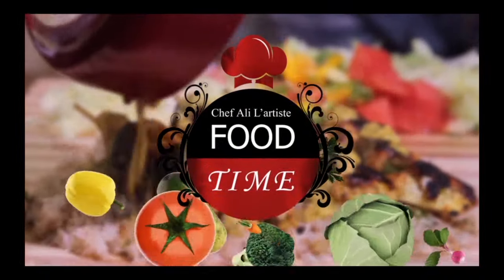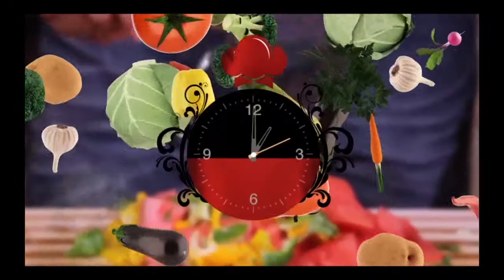It's Foodtime! Hi guys! Welcome to Foodtime! My name is Chef Ali L'artiste and we are back with a bang! Let's start cooking!